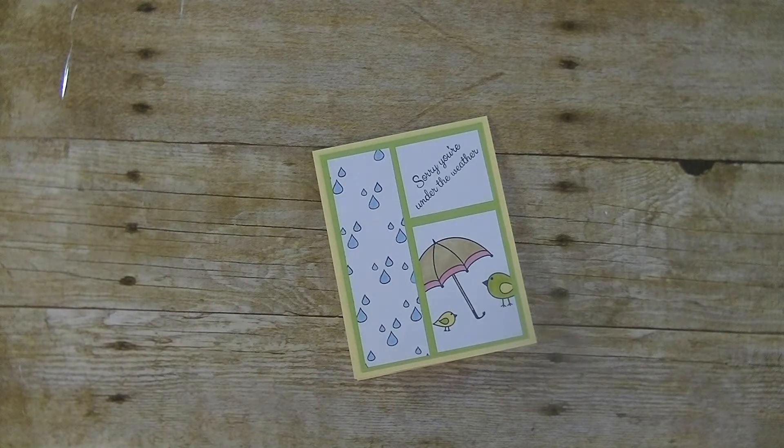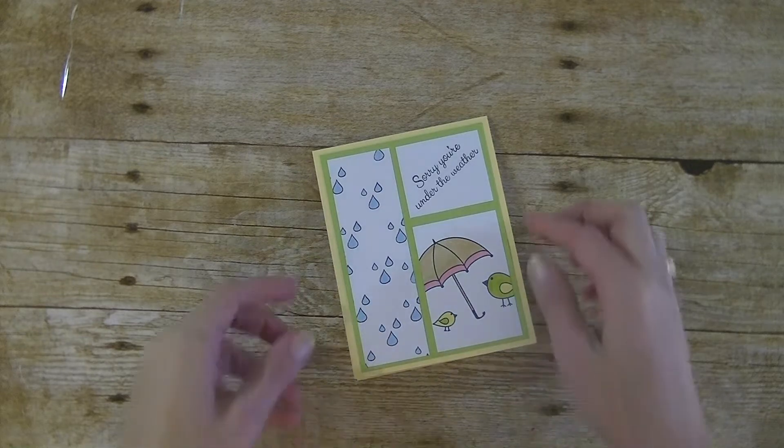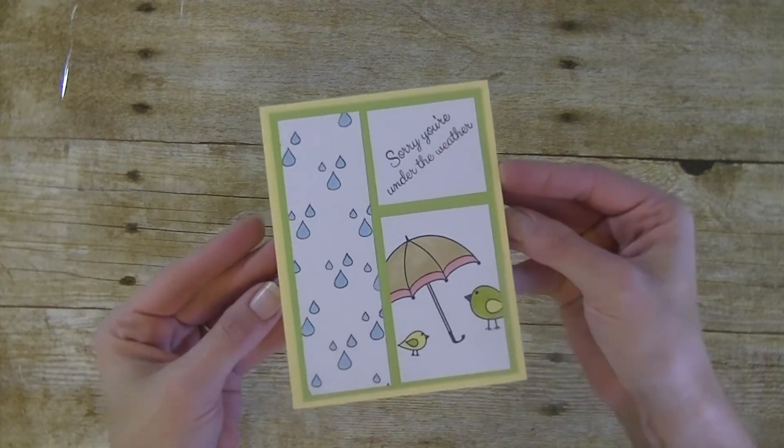Hey guys, it's me Stace. Welcome back to another Whatever Wednesday. Today I want to share with you my design team project for Maymay Made It. Today we are making a sorry you're under the weather card.